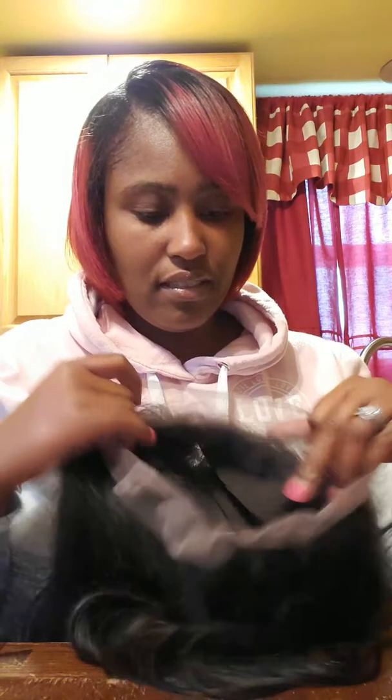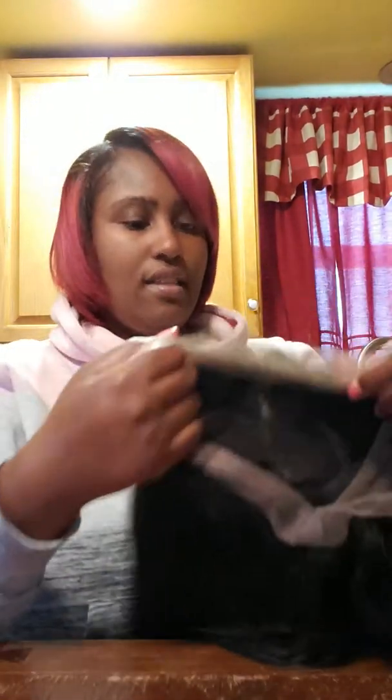It has lace bands on the inside and everything. I tried this wig on yesterday and I noticed that the hairline is so extra thick — like it's just way too thick.